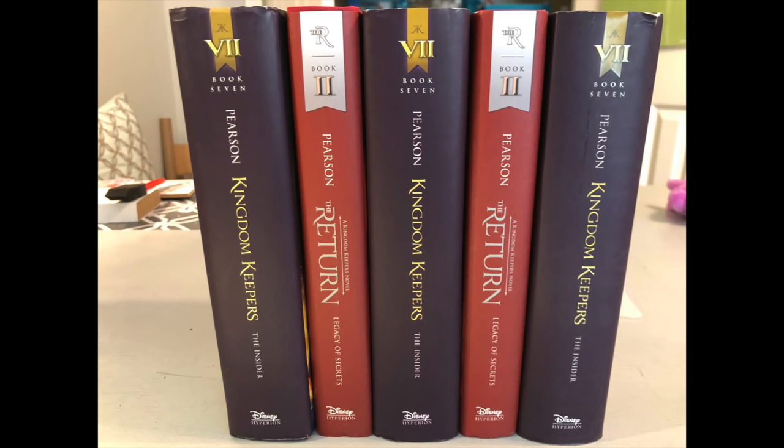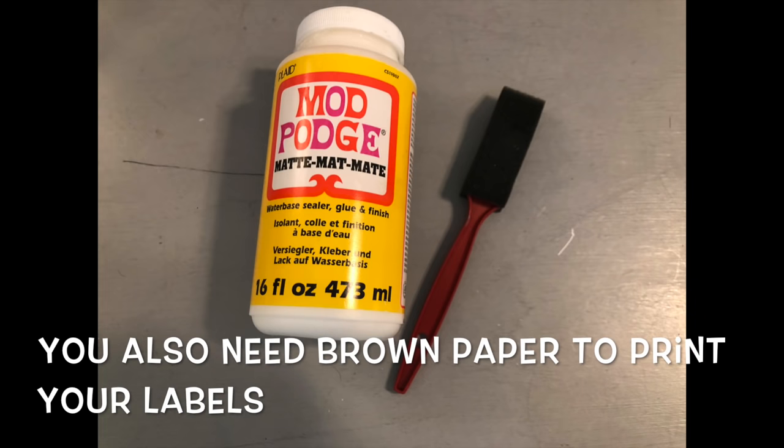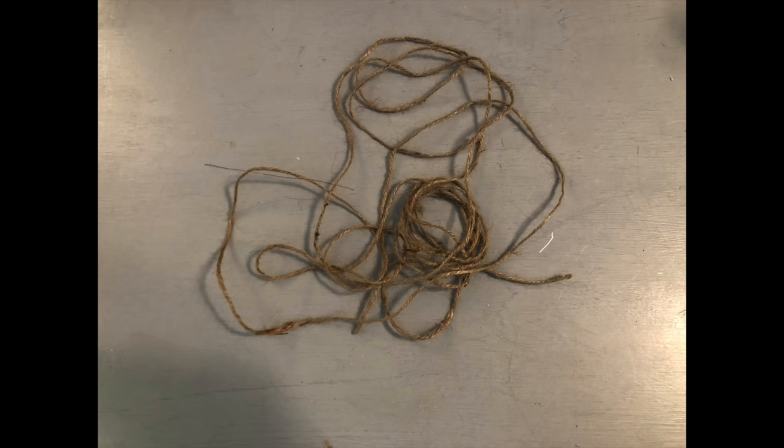Today I'm going to show you how I did it. This is a very simple project. I'll also share how you can get this look without painting your books — sand it, distress it, and still get that feel. For supplies you will need five hardback books from Dollar Tree, chalk paint in whatever color you choose, mod podge, a foam brush, and some twine.